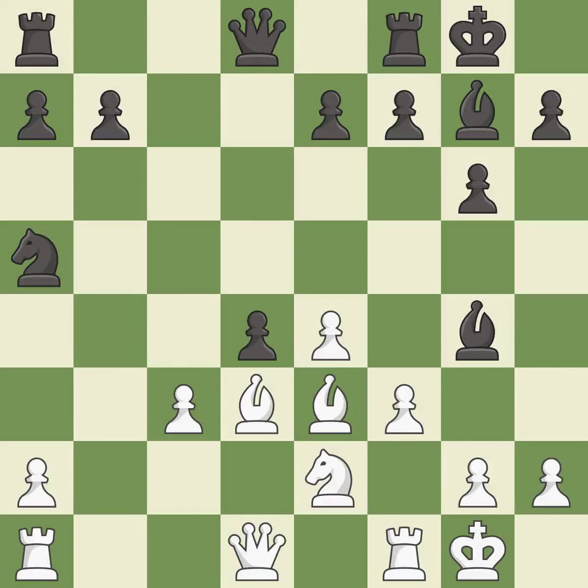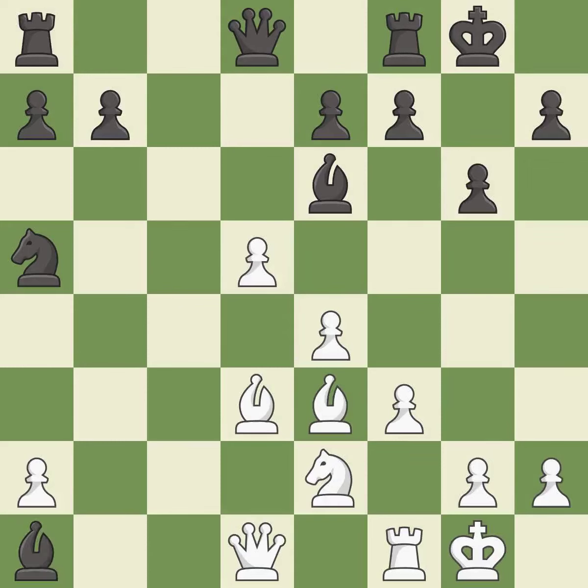This is an equal trade. The bishop moves to safety. The opposing bishop is kicked by a pawn and must now move or be captured. Capturing that rook wins material.